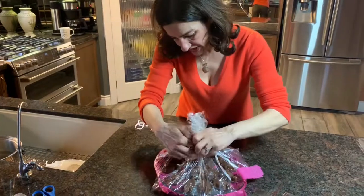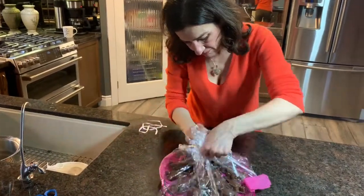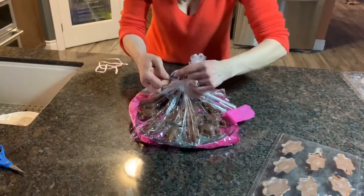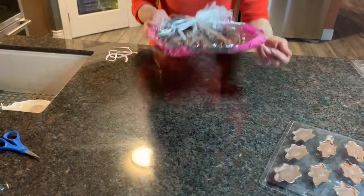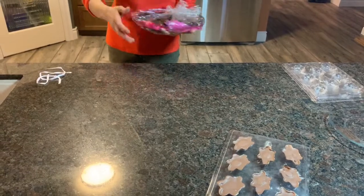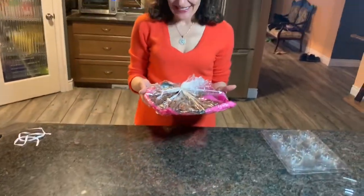I have some ribbon right here to finish it off. Here we go — these are my homemade chocolate turtles. Thank you for joining Nina's Kitchen, please subscribe to my channel and I'll see you again.